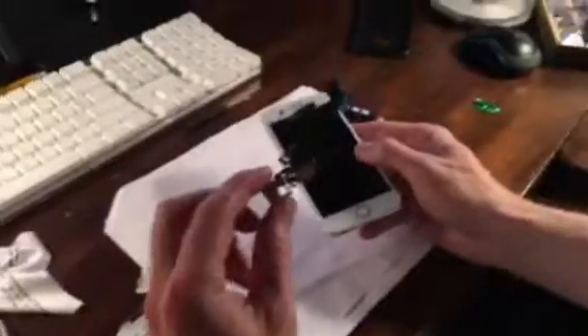Hey guys, quick video tip. If you have an iPhone that won't charge, and if you plug the cord in and it won't go in all the way — you can still see a little silver there — then most likely there's junk up in the lightning connector. So before you order an entire new ribbon cable like I did,